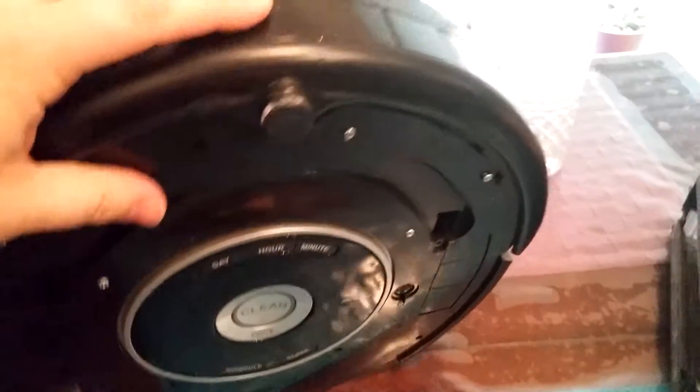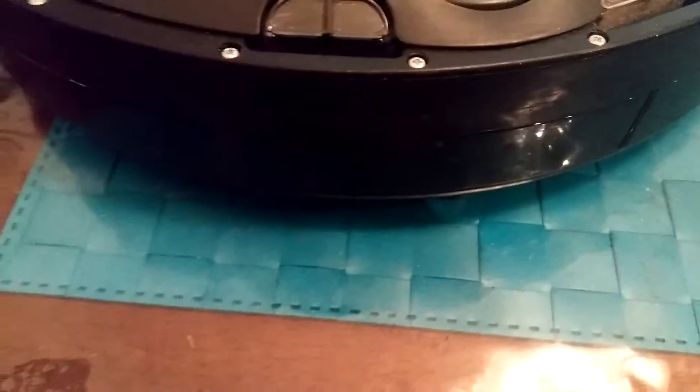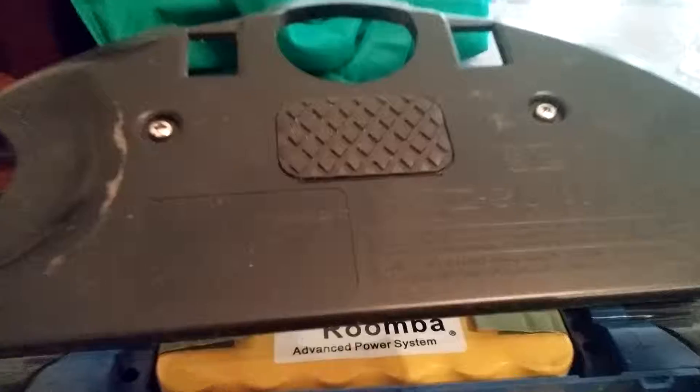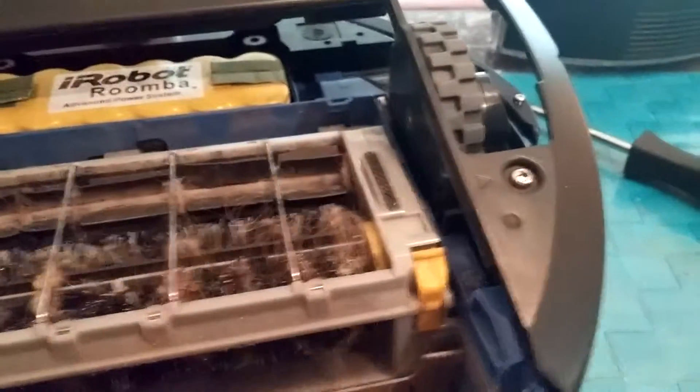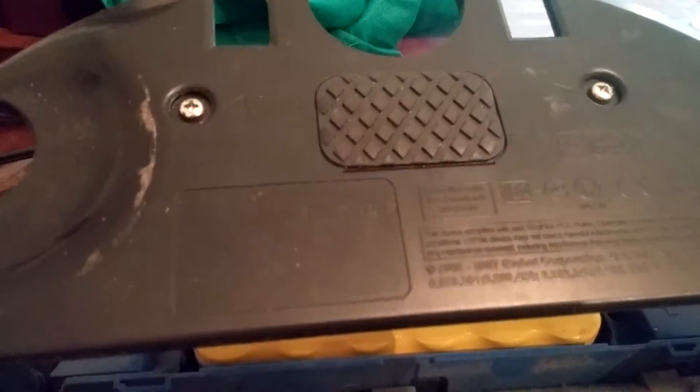It turns out you've got to take this front bumper off first, because it's blocking the pieces in. So I'm going to take that off and loosen these screws up. First thing you do is you take all these screws and loosen them up — two at the top, then one here, and one here behind each wheel, and it lifts straight up.